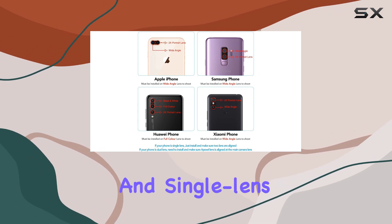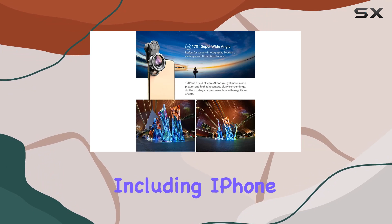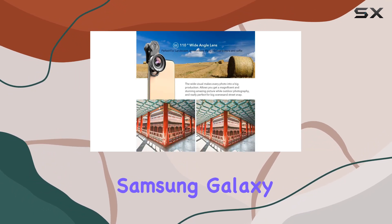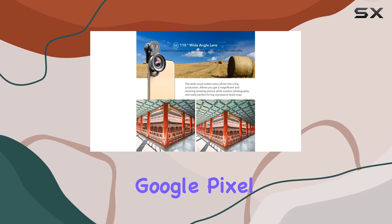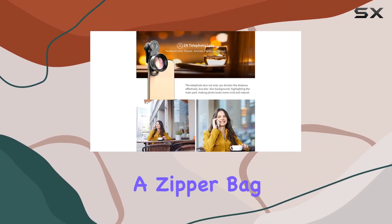It's compatible with various models including iPhone 11, 12, and 13 series, Samsung Galaxy, Google Pixel, Huawei, and more. The package is thoughtfully designed for travel, with a zipper bag and silicone case.